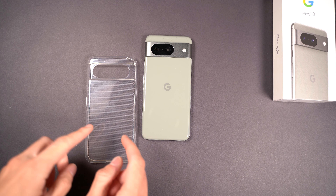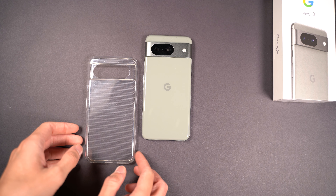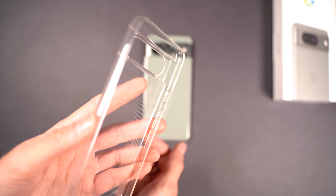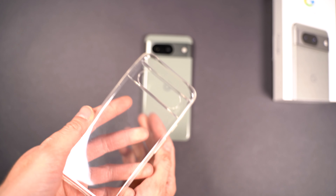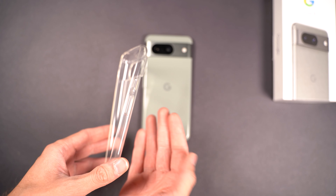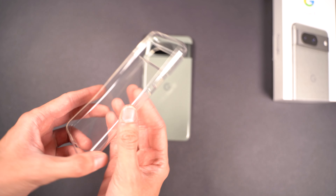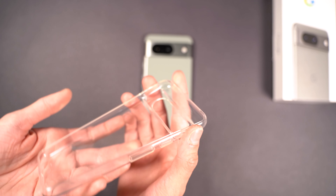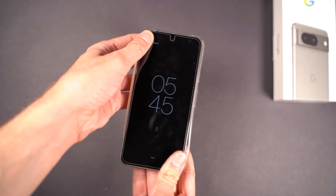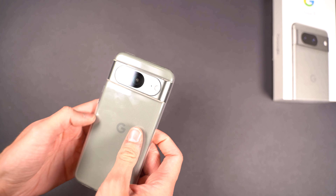And now for the final case. This is some unbranded case — I don't even know what the brand was, I'll have a link in the description. This is a super cheap clear case on Amazon — it's like three dollars. So if you're just looking for a cheap case to throw on when you go out because you want to show off the color of your phone, something simple — it'll probably yellow, but it's super cheap at three bucks with Prime shipping. It's a very floppy, flimsy, thin case, but that's kind of what I was looking for in a clear case, because when I put one on I just want to see the phone color.